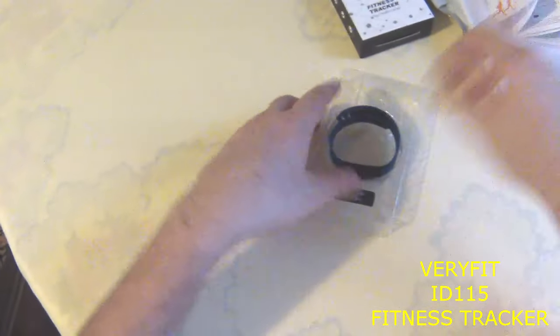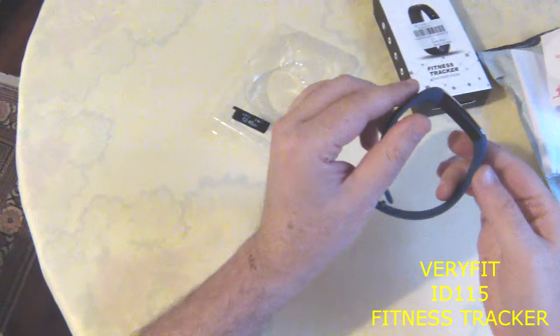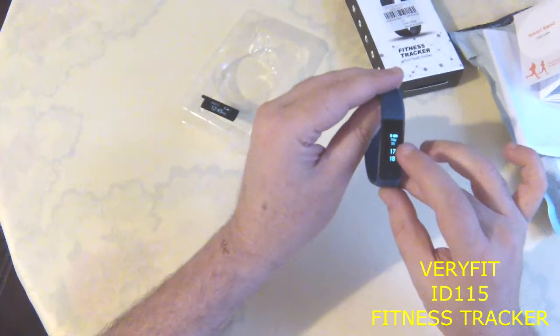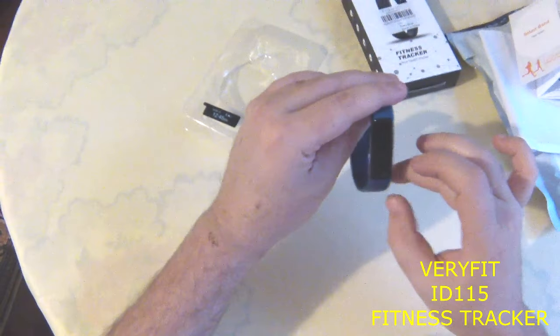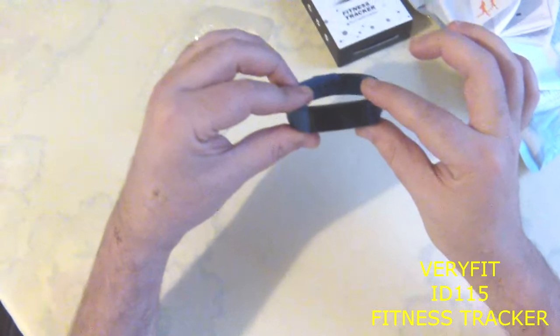This is the smart bracelet — I bought the deep blue one and I like its look very much. When you first press its button it shows you the Bluetooth connection, the battery level, the date and the time. I'm using it in the vertical position, but you can also use it in the horizontal position.